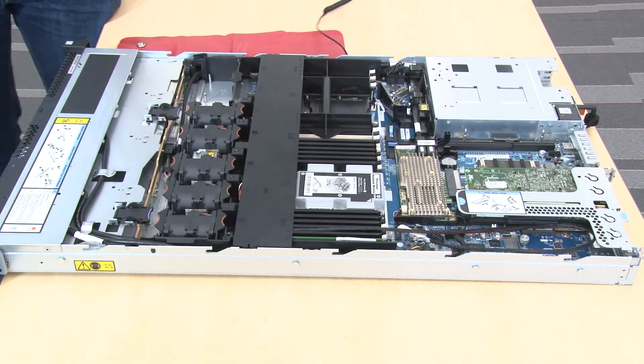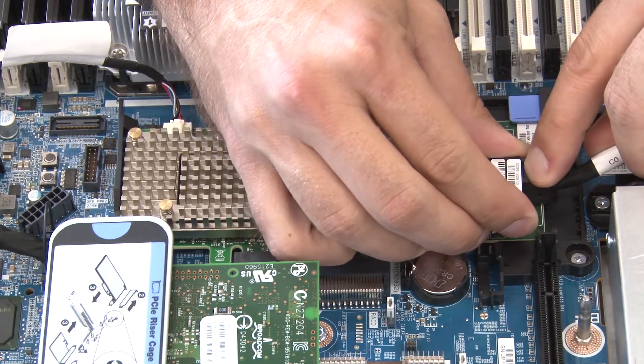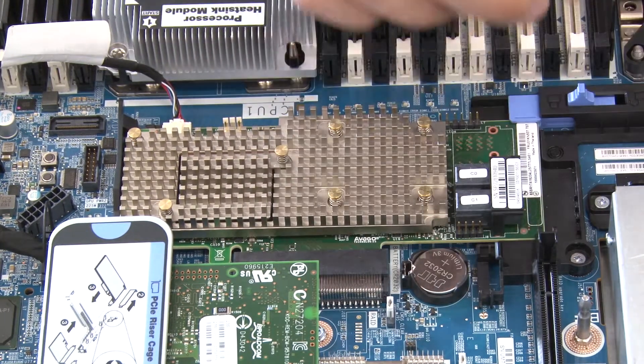Remove the top cover. Record the cable connections on the RAID adapter, and then disconnect all cables from the RAID adapter.